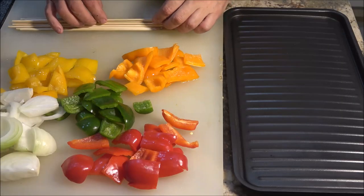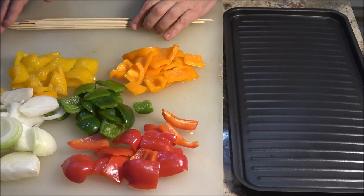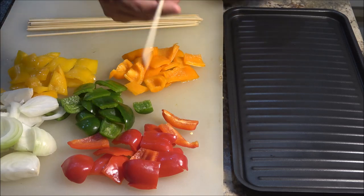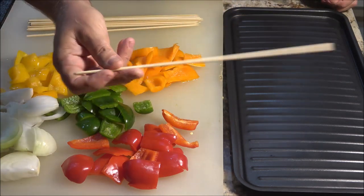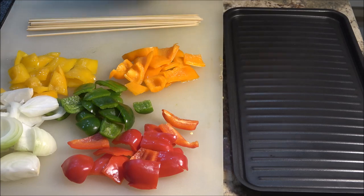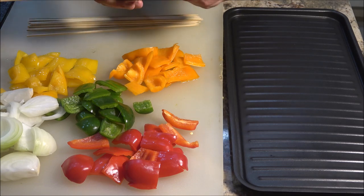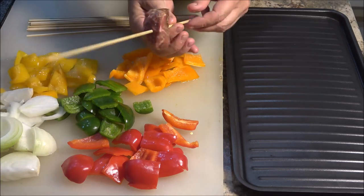We've let these set for a while. These bamboo skewers are probably not going to be enough, but I use these for everything — I like these. I have some stainless steel ones, but I like these especially for camping, because when we're done with them we can just throw them in the fire. They're bamboo, they're wood, they'll burn. So I'm just going to start — take a piece of meat and leave enough hanging over there to work with so you can turn it on your grill.